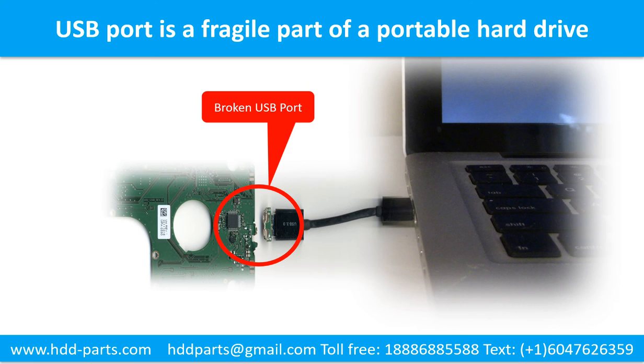Breaking the port connector is very common in portable hard drives. Because the connector is soldered on a very thin PCB board, this is the most fragile part of a portable hard drive. One side of the connector is a heavy hard drive relative to the thin PCB board, and another side is a fixed computer — the connector is like a fragile bridge in between. Every time you use the portable hard drive, you need to plug and unplug it. Sometimes the power connector is broken, but most of the time it's the USB port that is broken, and most likely the broken part is the thin PCB board inside the portable hard drive.